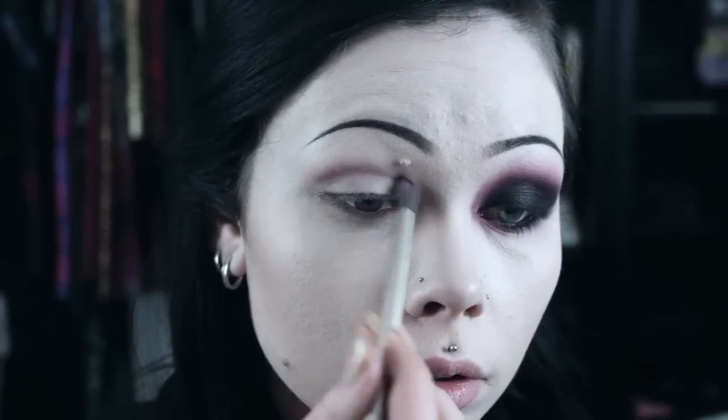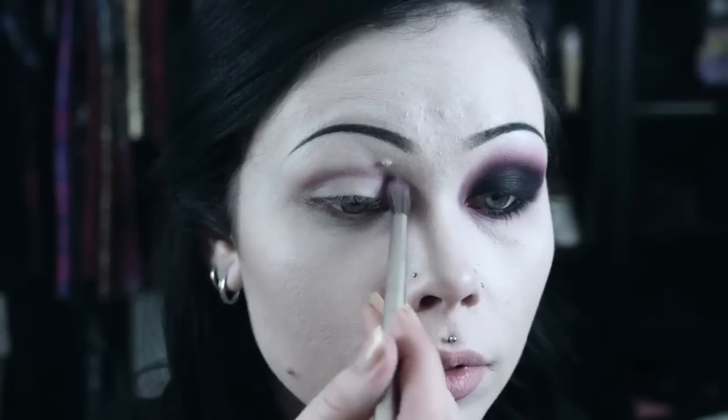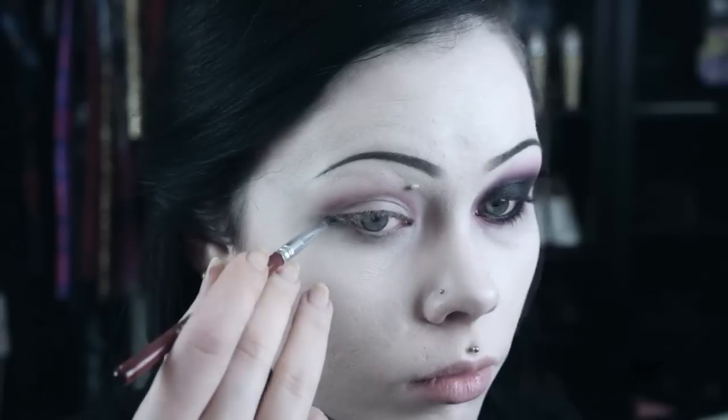After applying my primer, I take a reddish brown and apply it very lightly to my crease. I then take a small amount of black on an angled brush and mark out the general shape of the eye makeup.